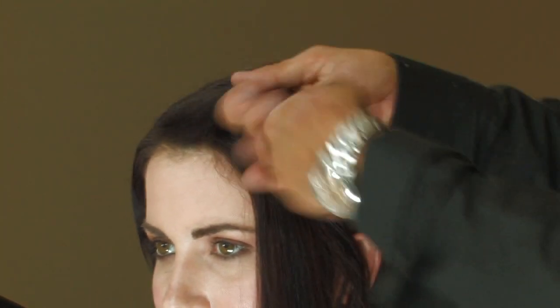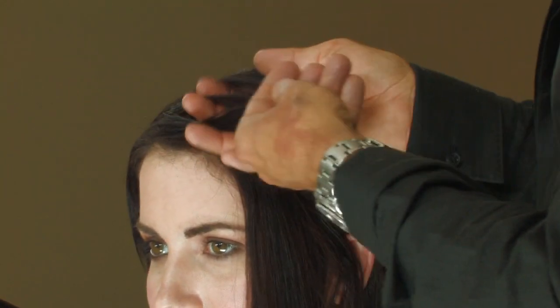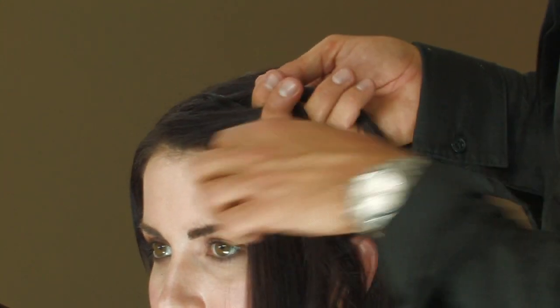To begin the braiding, make a small section about an inch wide. Section it with your fingers into three separate parts, then cross them over as you would with a braid.